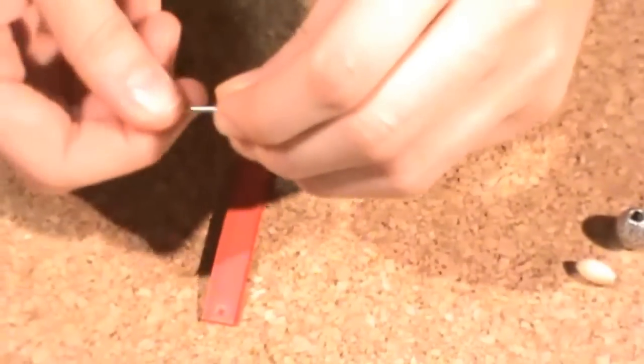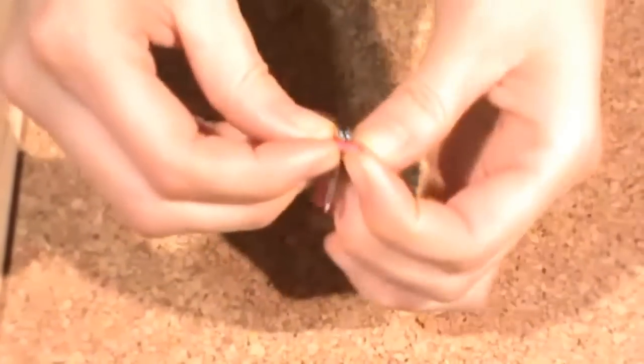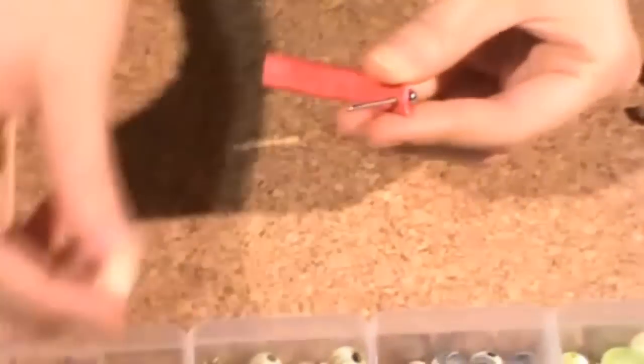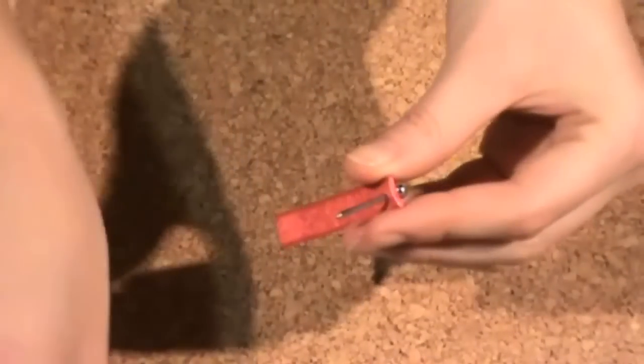Now we only need to unscrew the head pin, pass it through the first hole, insert the bead, then return passing the tip through the other hole and close it by screwing. You can choose your favorite bead — metallic, wood, or acrylic.